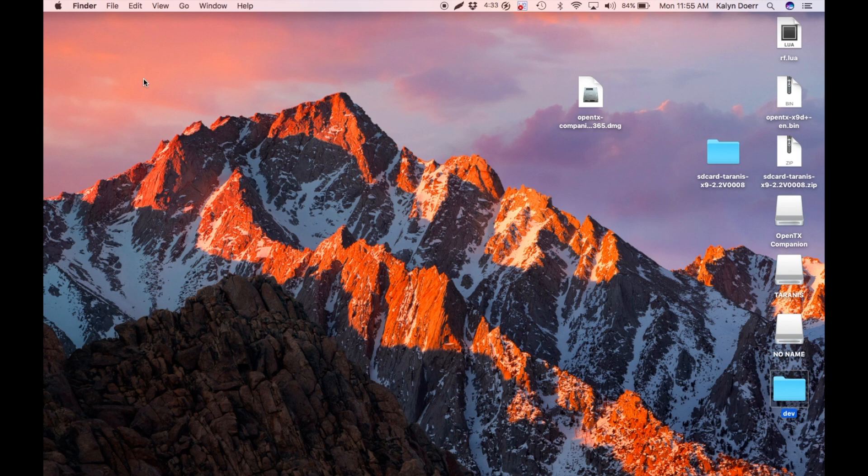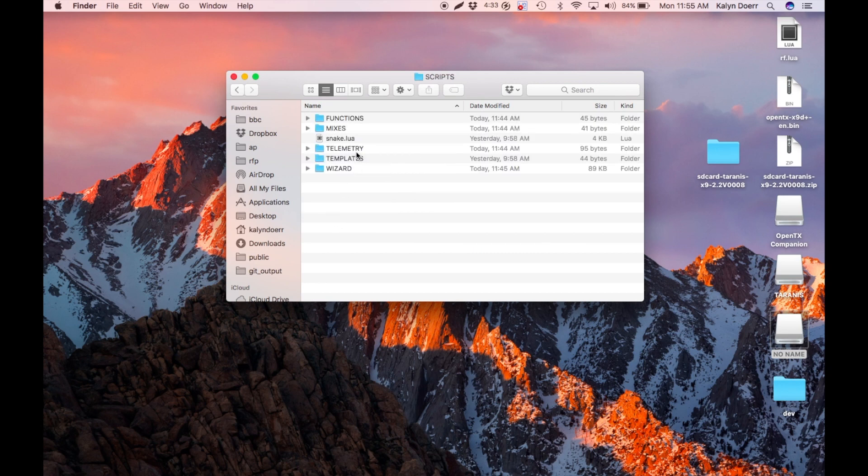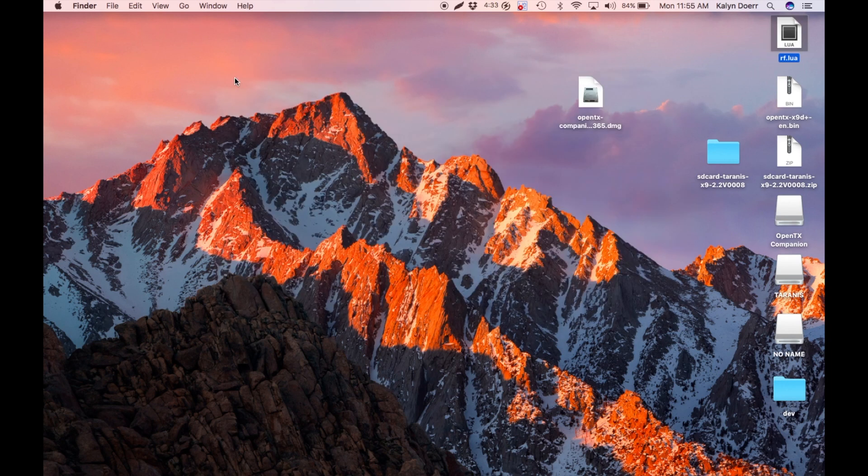Now let's go ahead and put the script where it belongs onto the Taranis SD card. Open up the SD card again here. Go to Scripts, then Telemetry. Add in rf.lua here. That's it — the Taranis should now work.